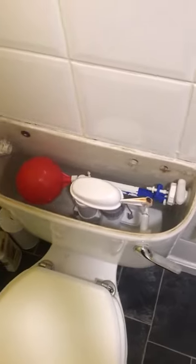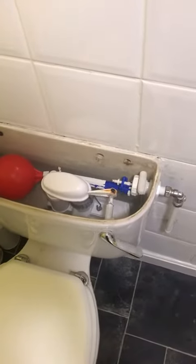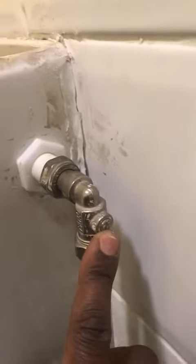So what I'm also going to show you guys — if you ever have an issue where you want to turn off your water in an emergency, or you've got something happening and you need to do some work on the toilet, there's a little isolation valve just on the side of the toilet here, and it's got a little screwdriver slot.